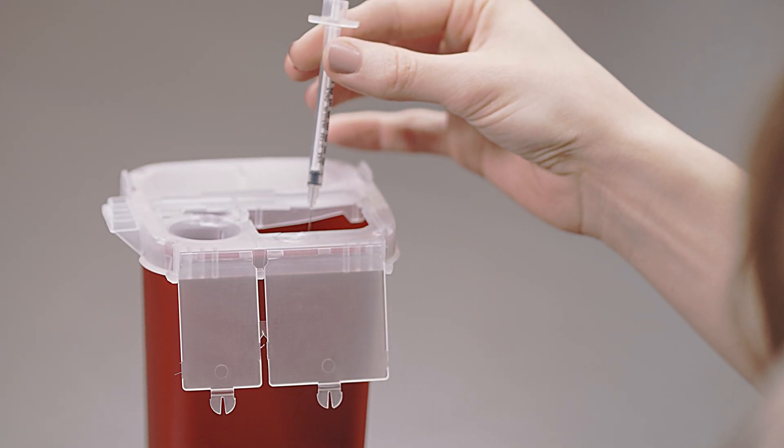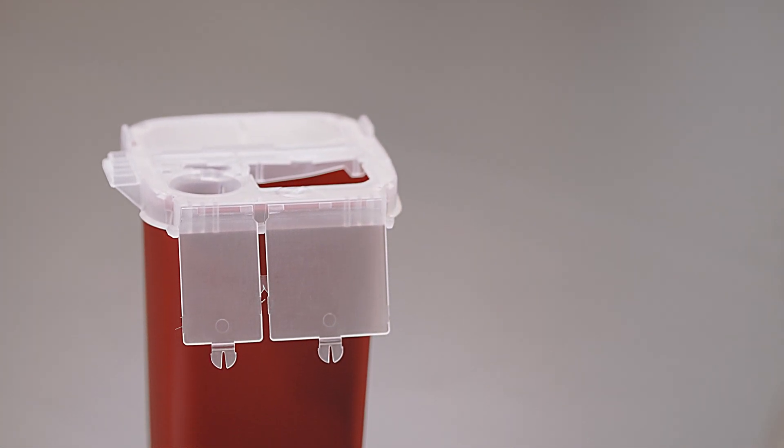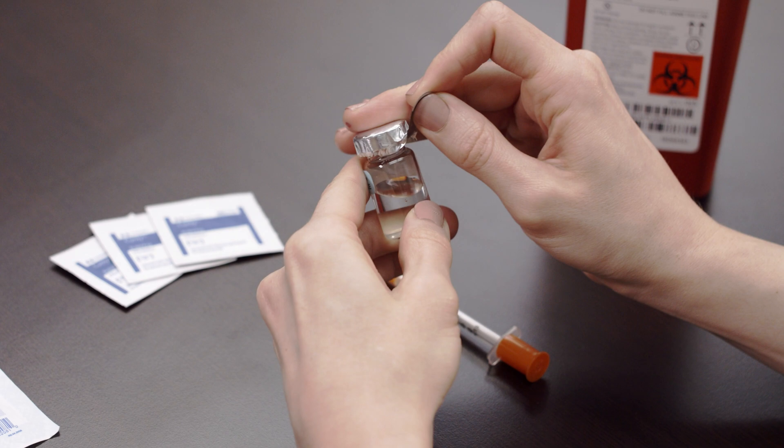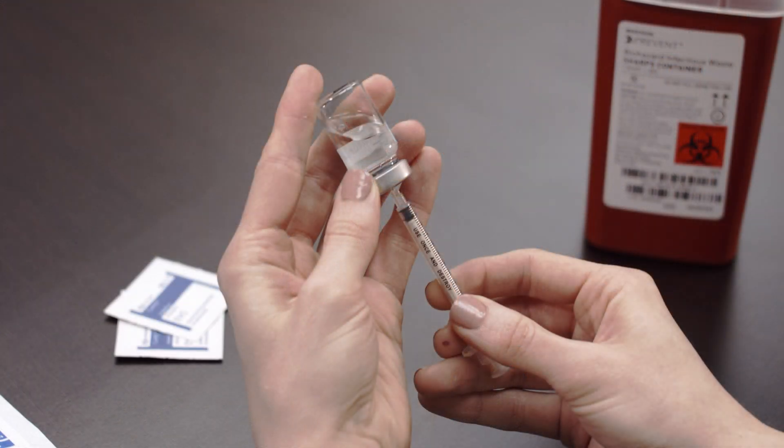Dispose of the used syringe into the designated sharps container. Thank you for watching this instructional video for the low-dose HCG injection.